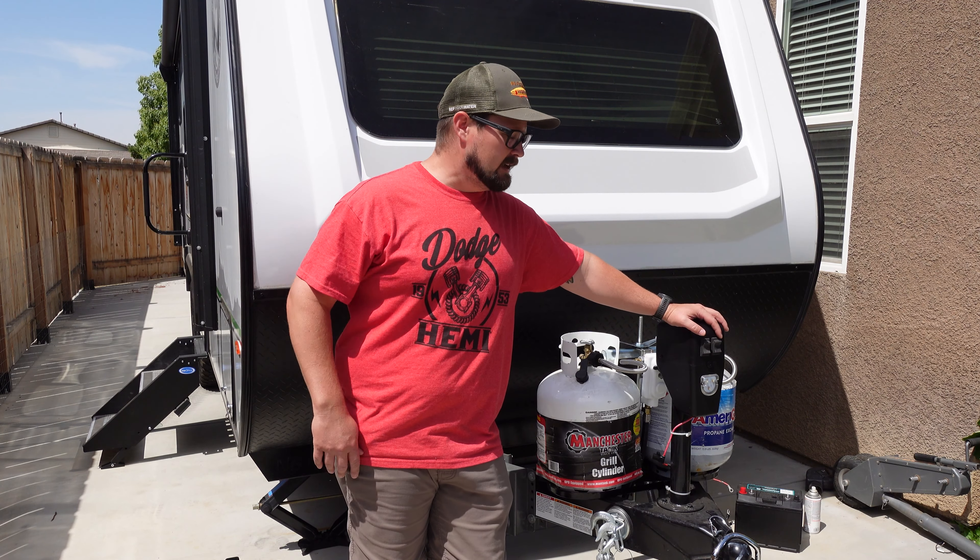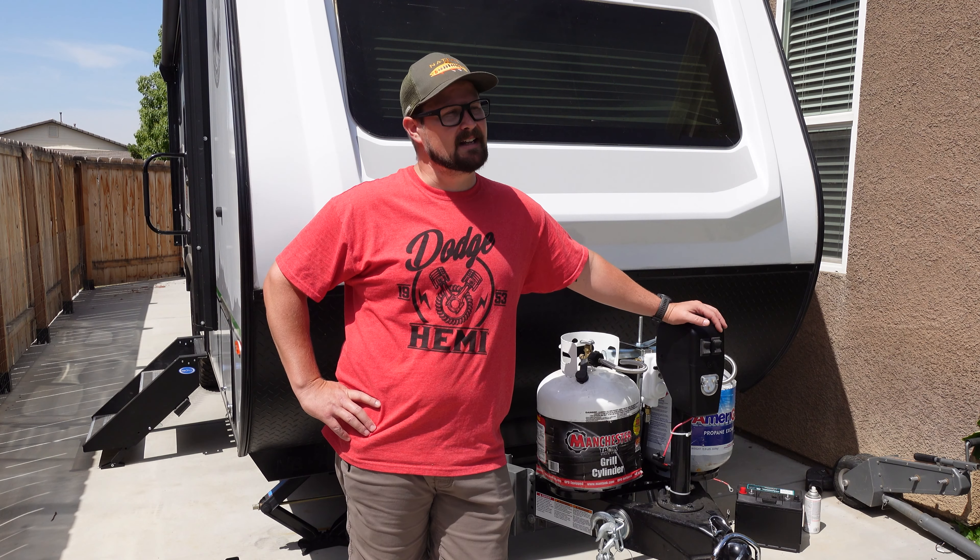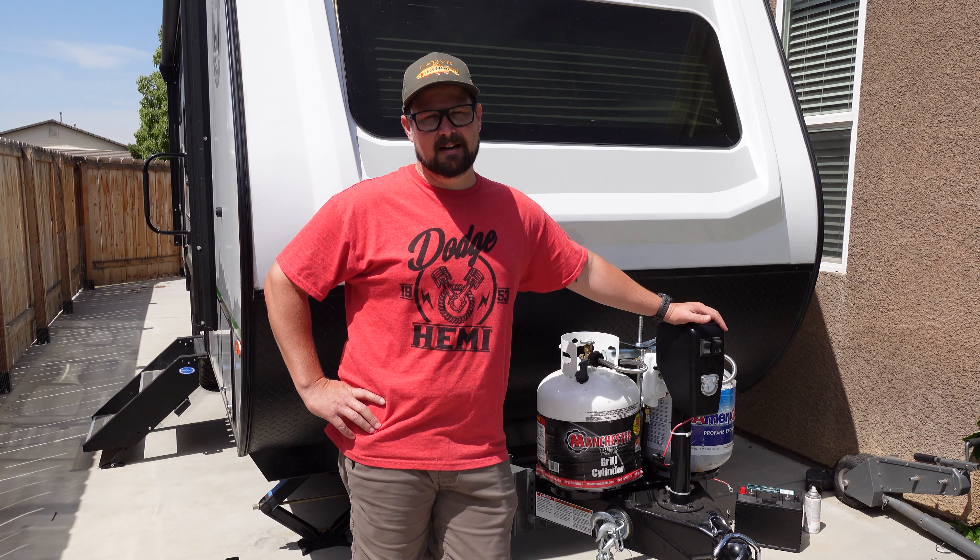Hey everyone, welcome back to the channel. I'm JP and this is my outdoor DIY channel where we do many things outdoors, a lot of things DIY, and either way they're usually related.